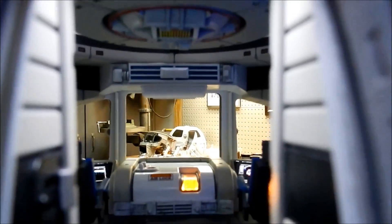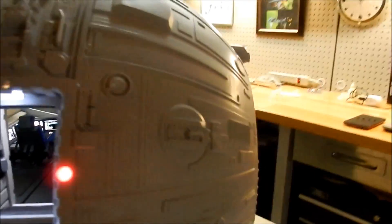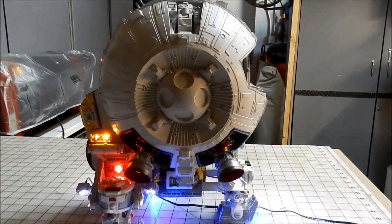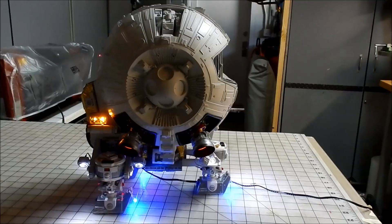I can't get the camera any closer than that. What's left is detail painting, little parts — and a lot of lights, a lot of lights.